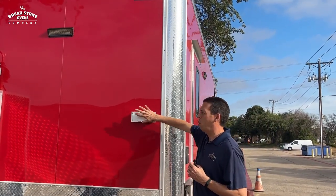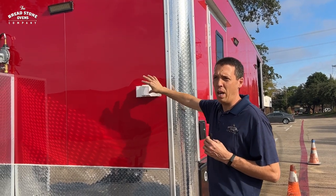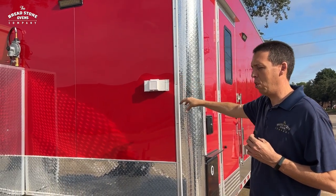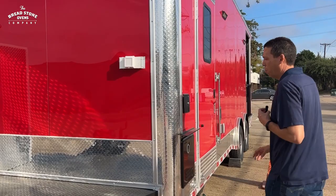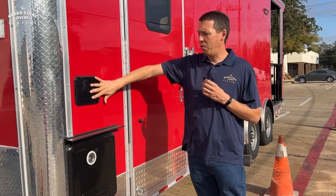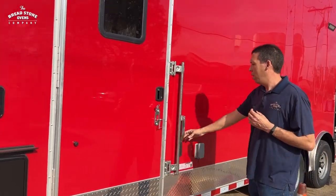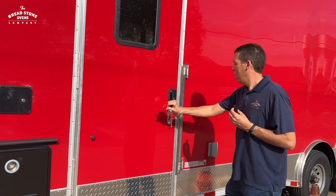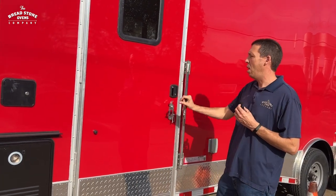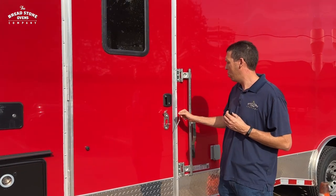Here you have the shore power plug so you can plug in your trailer or into a generator as well. As we move to the front, we have the city water fill box and the propane water heater. As we continue, we have our RV door with a bar lock so you can lock the trailer while you are traveling and while it's stored away.